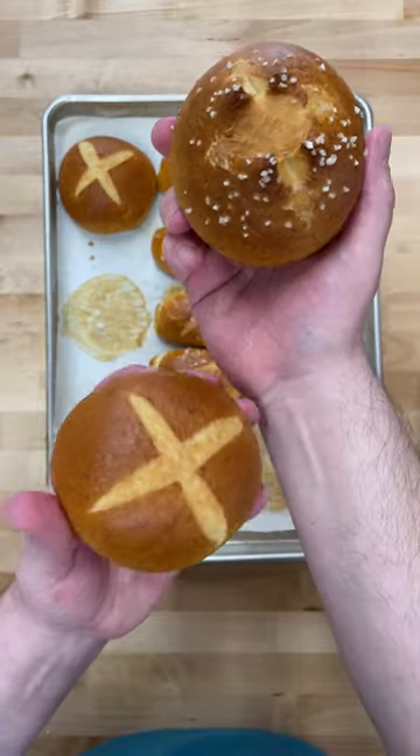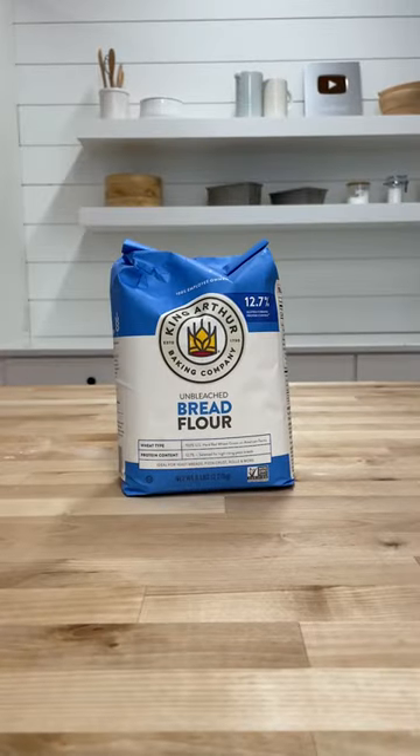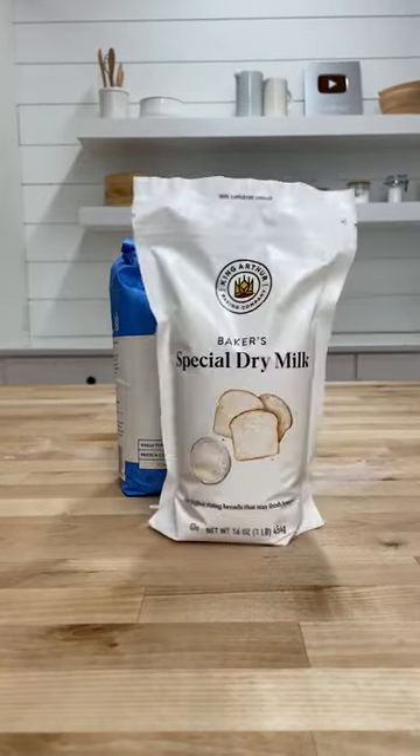Hey, it's DT. You know what, it's grilling season, and the best thing to do to step up your grilling game is to learn how to make pretzel buns. For this recipe, you'll need King Arthur bread flour and Baker's special dry milk.